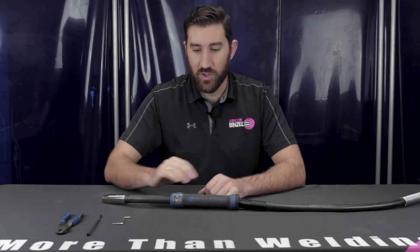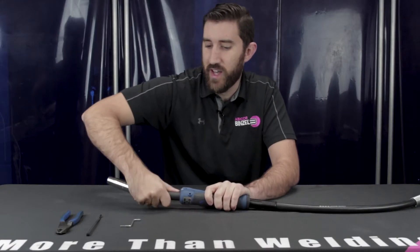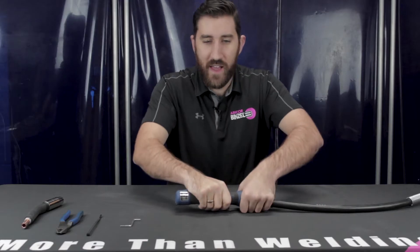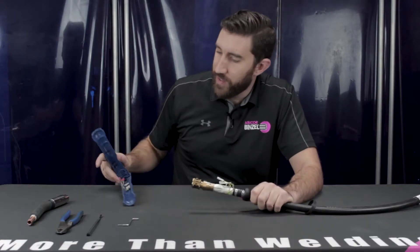Before you start, make sure that you remove the wire liner and the wire from your Delta Air Cooled. After you do that, there's a little set screw right here. Take your allen key, a little quarter turn to the left, which will loosen the swan neck and allow you to remove it. After that there's a rear nut right here at the base of the handle. Turn that to the left and then unfold the handle to expose the front block. Disconnect the trigger leads and remove the front block from the handle.